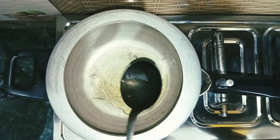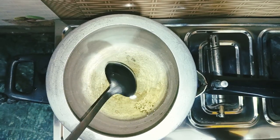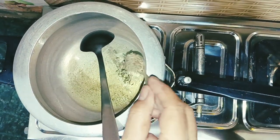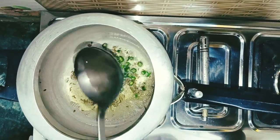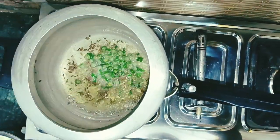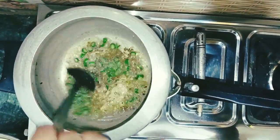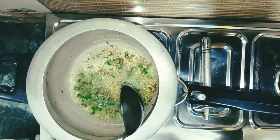First, I have taken a pressure cooker. I have added 2 chips in the cooker. Now I add the jeera. Now we add the curry.